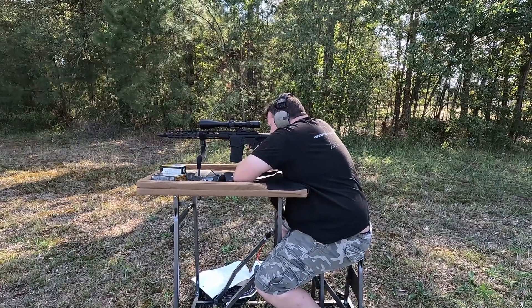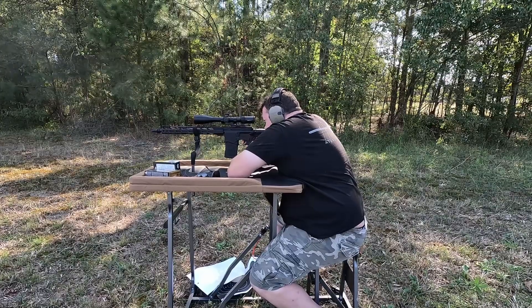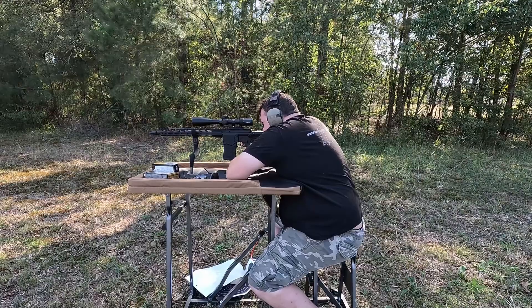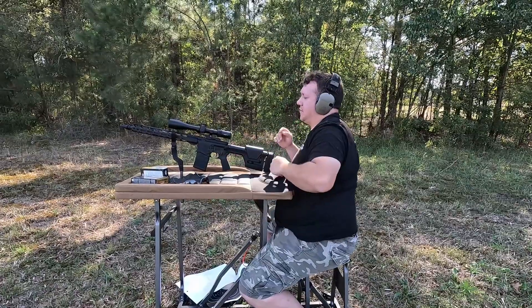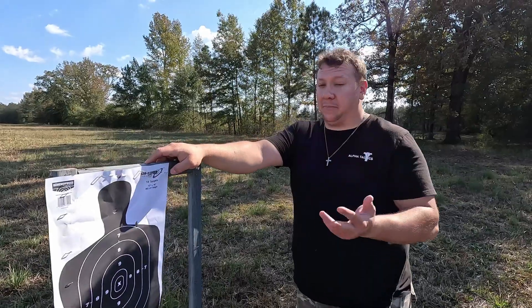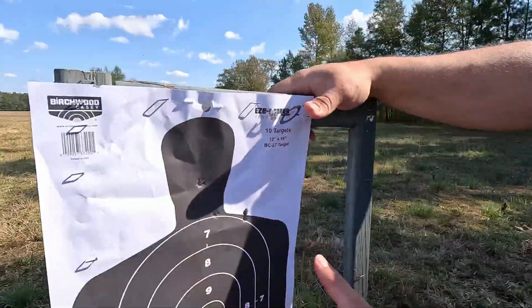Shooting the Federal Premium — firing the first round, then again, and one more time. Let's go check it out. This is definitely better grouping. I'll also relay some of this back on me because I think I moved a little bit on one of them, but better grouping versus the cheap ammo — I'll say that much.